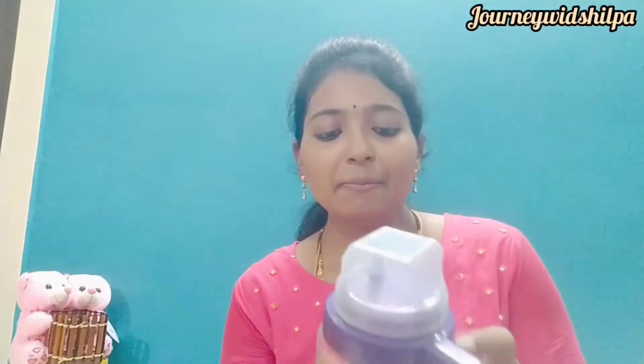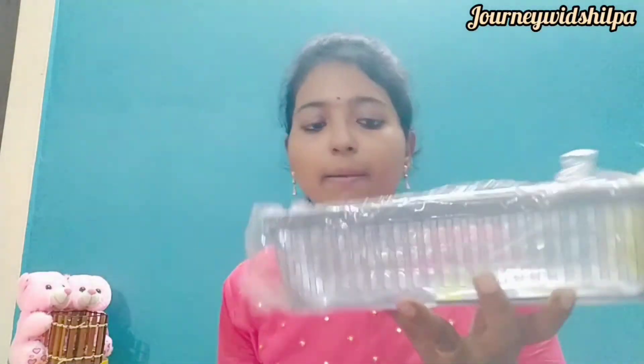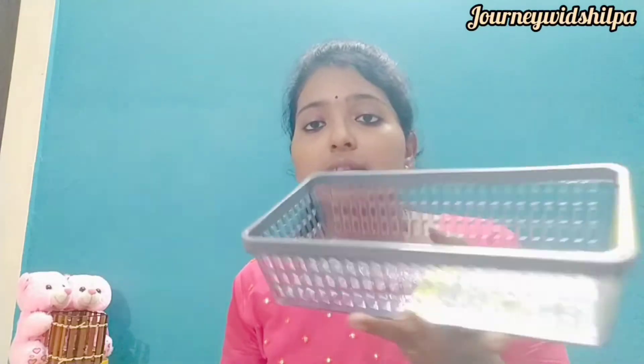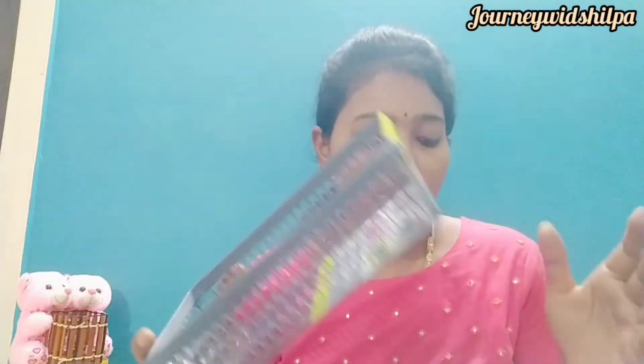I have seen it in many people's homes. This is a small jar — very nice and attractive. Next is a salt bottle. Then there is a small basket; this basket can be used for cosmetics, a remote, or fruits. It is very strong and will be very comfortable in every house — we can put it in racks.